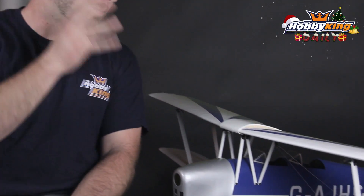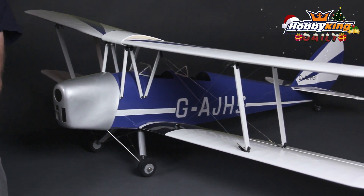This Tiger Moth is an all balsa wood construction. It has a 1220 millimeter wingspan, which for those of you in the states is exactly 48 inches. It is a little over one meter long and comes in at a little under one kilogram.